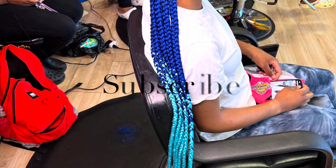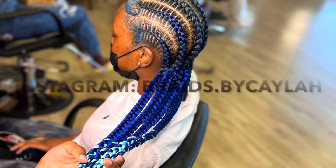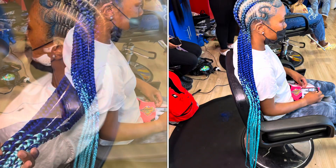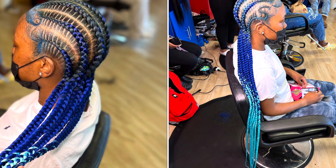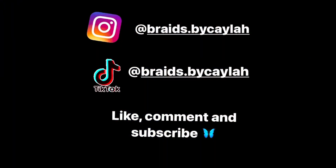If y'all haven't already, make sure y'all subscribe. You can follow my Instagram at Braids by Kayla — Kayla is spelled C-A-Y-L-A-H, because I know someone spelled it K-Y-L-A which is incorrect. So yeah, this is the finished product — see y'all in my next video, bye!